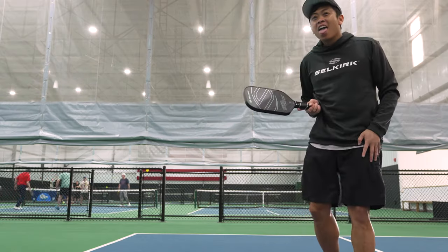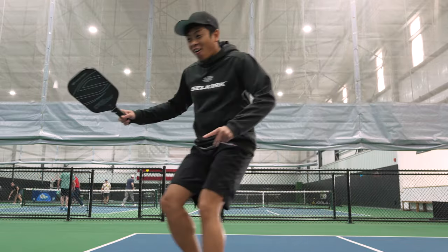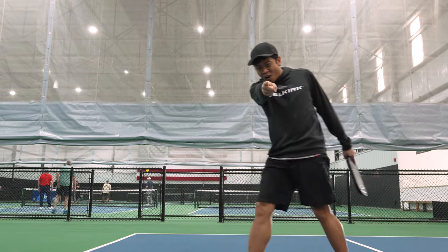When it comes to dinking, roll volleys, and more finesse shots in the kitchen, all the different shapes perform about the same in terms of spin and feel. However, if you like your drives and want to generate more power from the baseline, the Invicta shape is definitely the way to go.